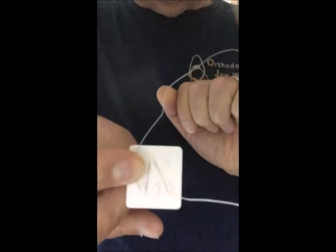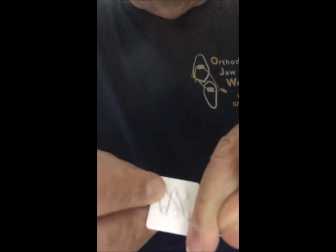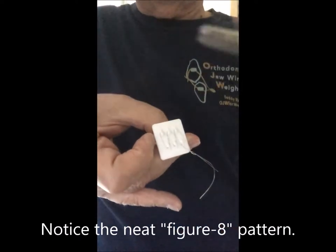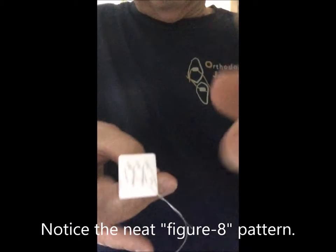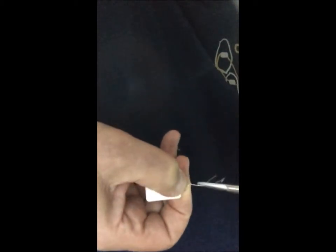Then they would take the top half of the wire, wrap it around bracket number four, up around bracket number five, meet the two ends, twist, then take the twisting wire instrument, wrap it, grab the two ends of the wire, and then make a little pigtail: one, two, three, four, five.